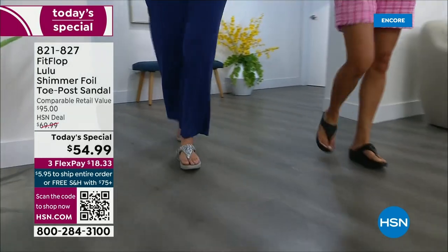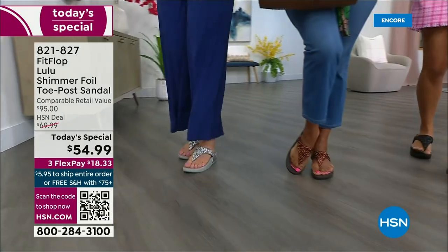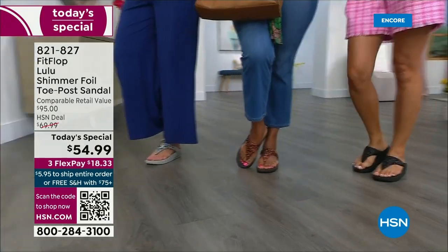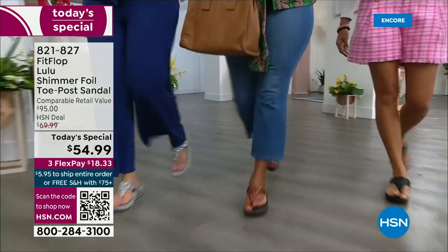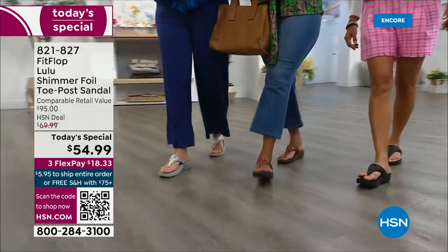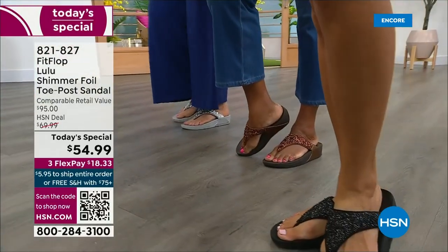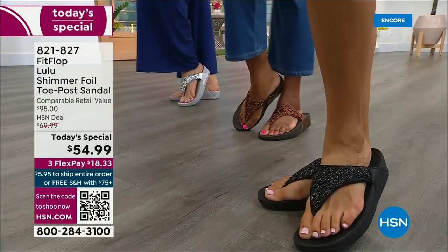There is a legion of followers — it is literally like a cult following. If you have ever worn a FitFlop, you have more than one pair. Because with their technology and the APMA seal of approval, there is nothing better for your body, your feet, your ankles, your knees, your hips, your legs, your back. It's so great how it supports your body.